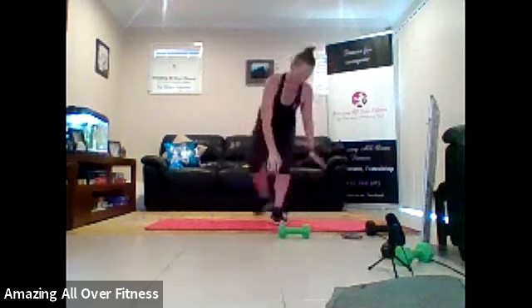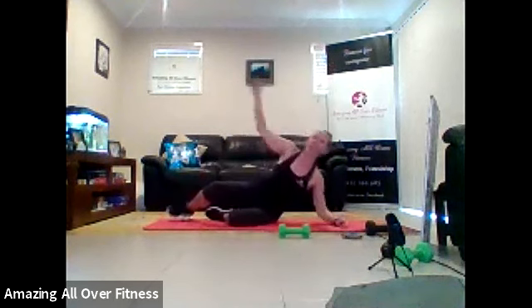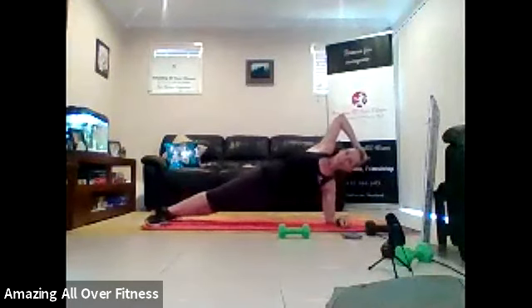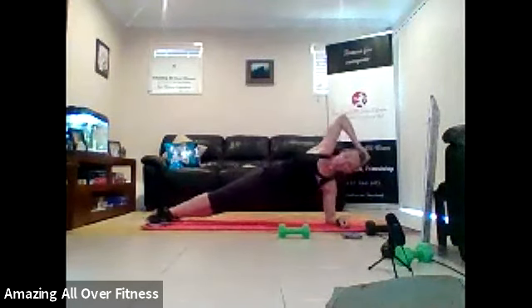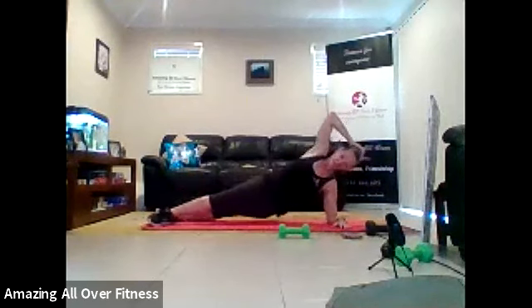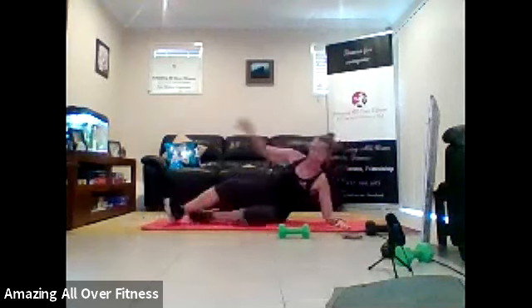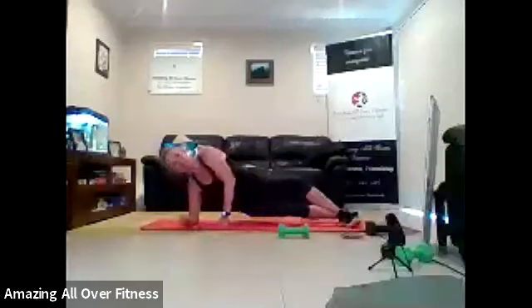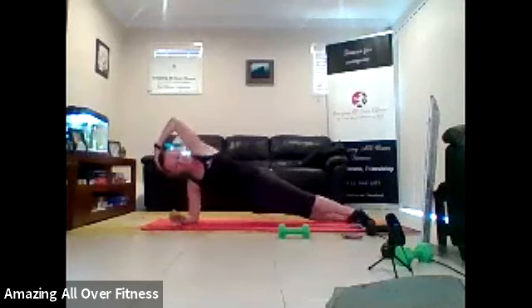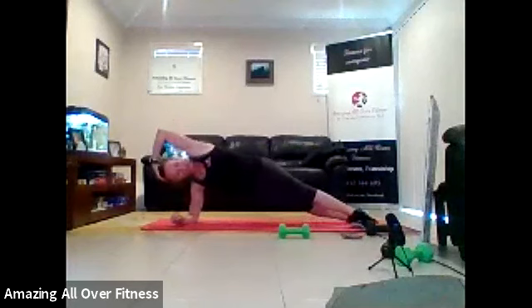Let's bring it down. We've got our oblique plank. Remember, go to a normal plank if you need to. Let's go. Dip and squeeze. So we drop the hips, squeeze them up. Get a switch in five. Three, two, one. Quick transition to the other side. All part of the workout. Three, two, one.